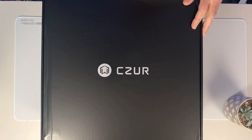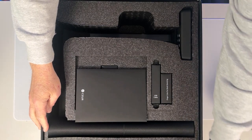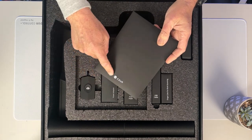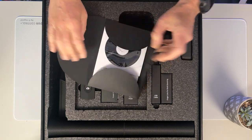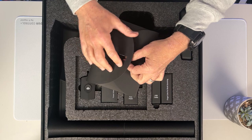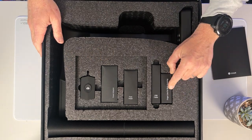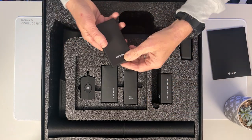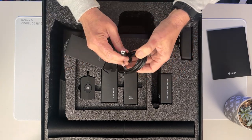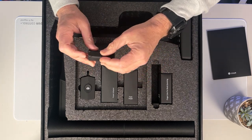Let's unbox the ET24 Pro. It's by CZUR and it's a larger scanner, so it comes in a fairly hefty box. When we open it up, we have some really nice packaging. We have the envelope with the different instructions and a CD in there — you can see the company logo, the CD with the driver software, some instructions, and a warranty card. I'll normally just download the software from the website, and you will need the serial number, which is at the bottom of the scanner in order to register it. Here is the USB cord — it's a standard USB cord that connects to the back of the scanner.